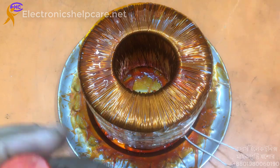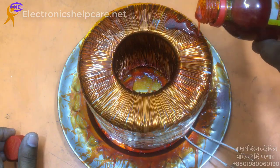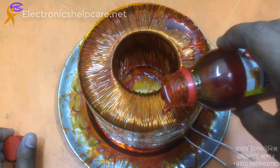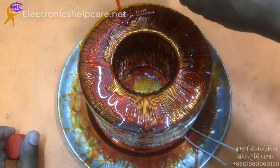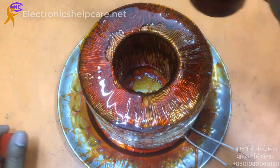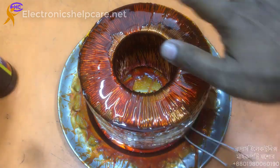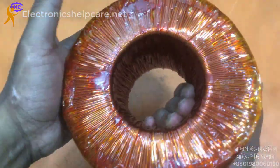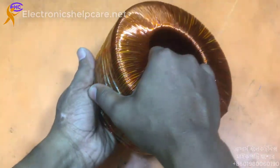Apply varnish to the other side as well. Both sides need varnish and must be given enough time to dry. Now it is dry and ready — two days have passed.